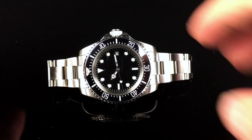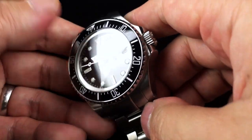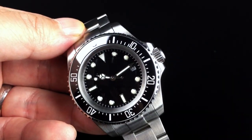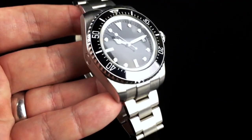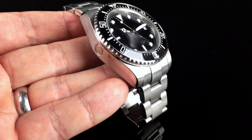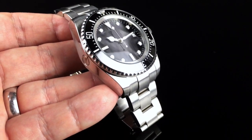First off, presentation-wise, this is pretty much what you get. They don't include any sort of packaging other than some bubble wrap and an envelope. There's no watch box or anything like that that comes with this.